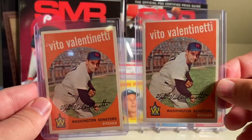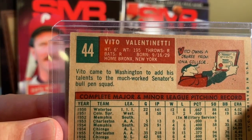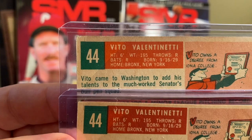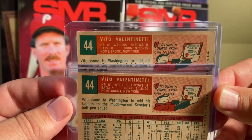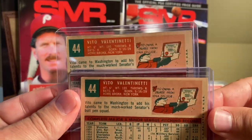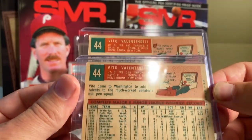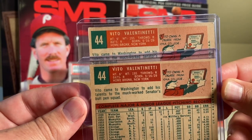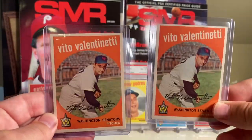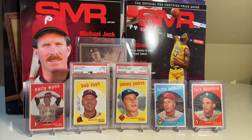There are a ton of errors in the set, or variations, which makes the set really interesting. For Vito Valentinetti, I have both of his variations. If you look at this one, it says 'Home: Bronx, New York.' And then if you look at this one, there is a colon next to 'Home: Bronx, New York.' So there are a bunch of cards like this where there's a variation. There are many variations where the back is white and then the other back of the same exact card is gray. And then of course on the back you have what almost looks like a Christmas tree - green, red, and white. A lot of these older cards have all kinds of errors, variations, and uncorrected errors.